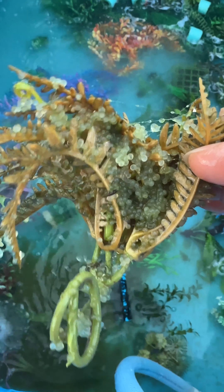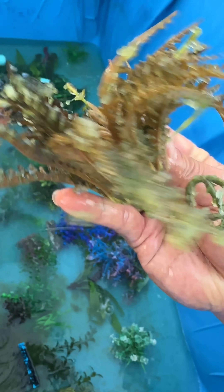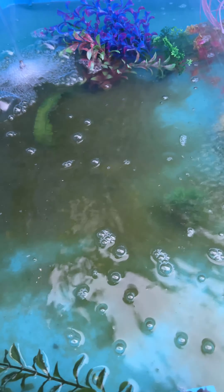Here is the result — these are plastic plants, and look at all the eggs that are attached to them. And down there are eggs that have attached to the bottom.